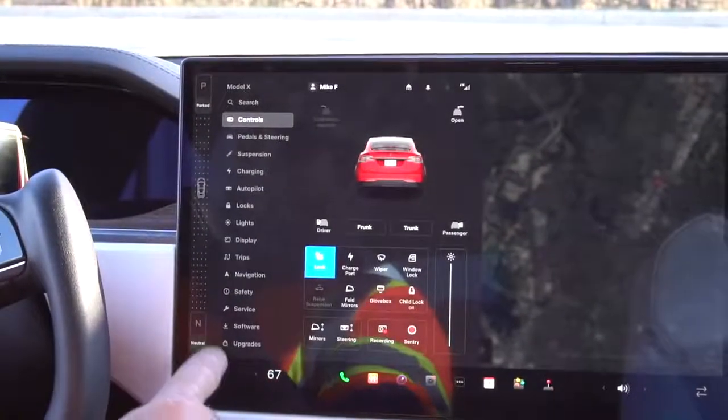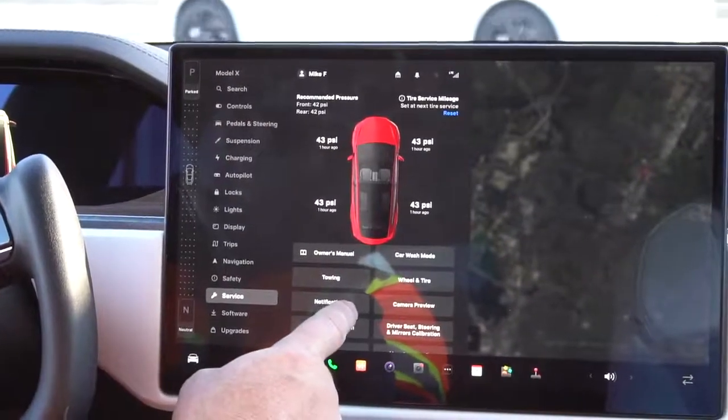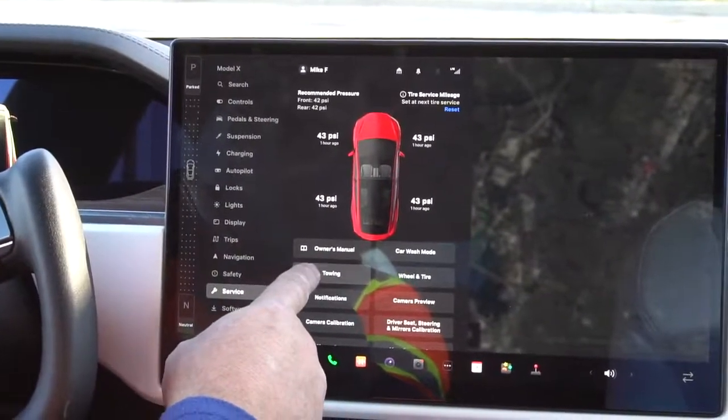Tow motor transport mode protects the electric motor and drivetrain, prevents excessive energy production, and maintains battery health, allowing you to load and transport the vehicle safely.